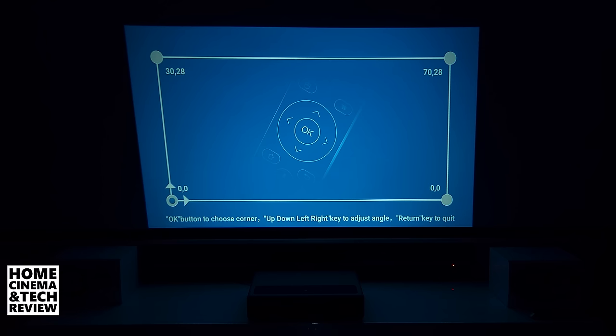The remote buttons are very difficult to use in the dark since you can't see them, and they often don't respond. We'll now move on to play some footage and test the brightness level.